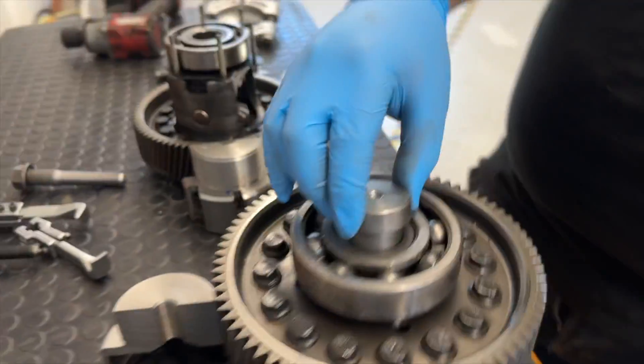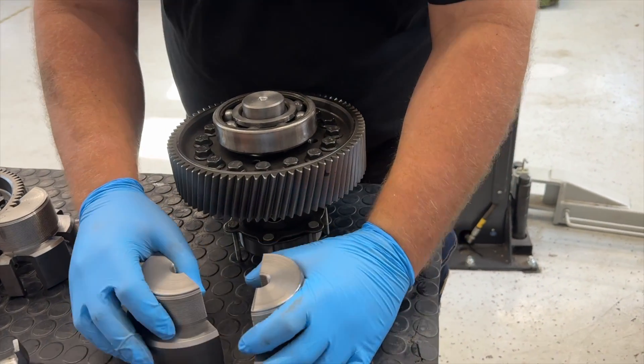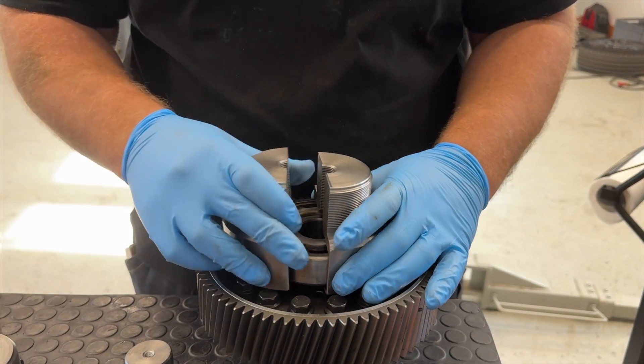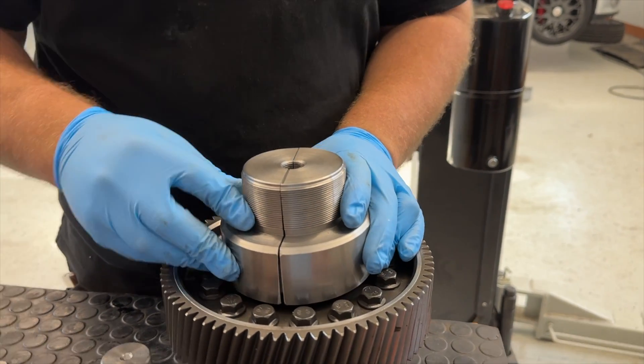I saw something on TikTok — a guy from the Midlands who was working on gearboxes had something similar — but I had a better idea. So we made the tool like this, from two parts.